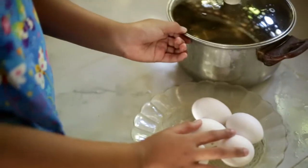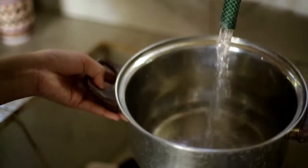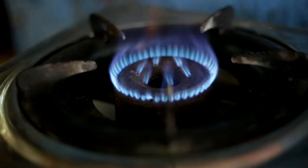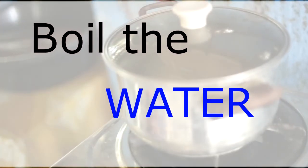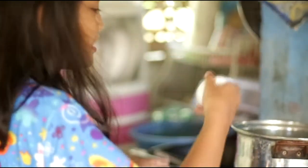Let's get your egg and get your pot. Put some water in the pot. We're going to boil the water — make sure you close it. We are going to boil it. Here we're going to put the pot.